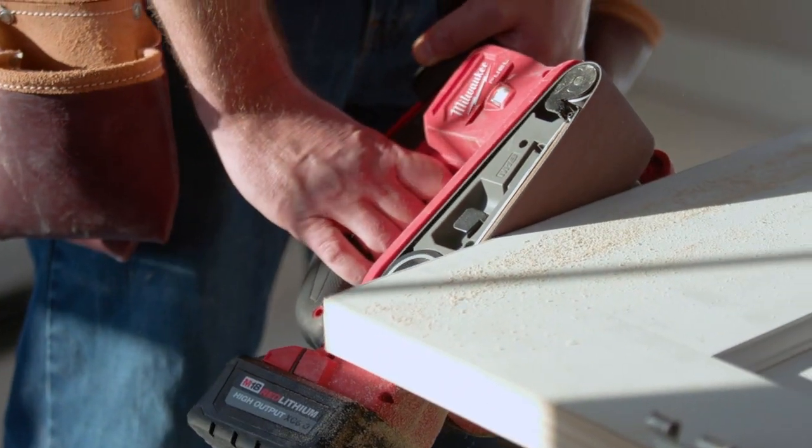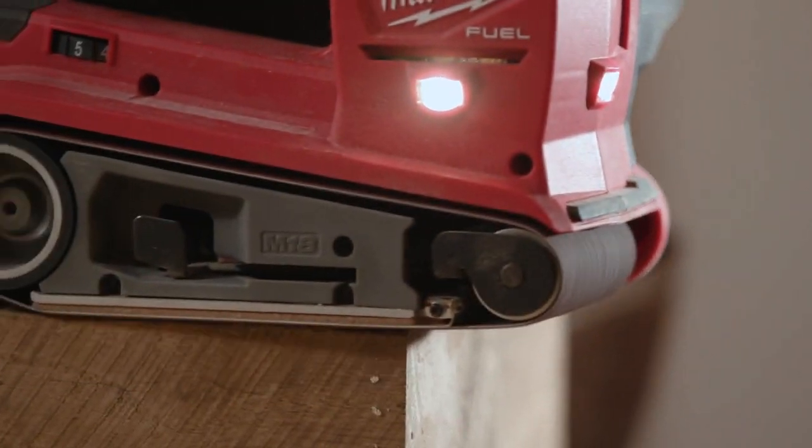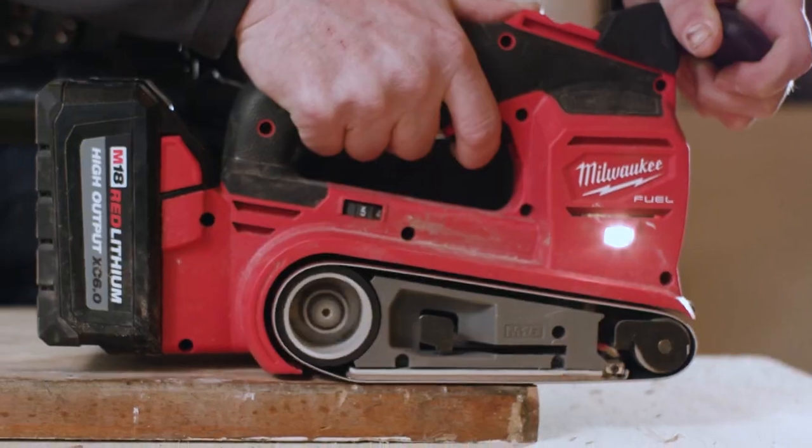With the new Milwaukee belt sander, we're sanding doors, mantles — it's maple, oak, pine, particle board material. It sands it all and it sands it down very quickly and clean.